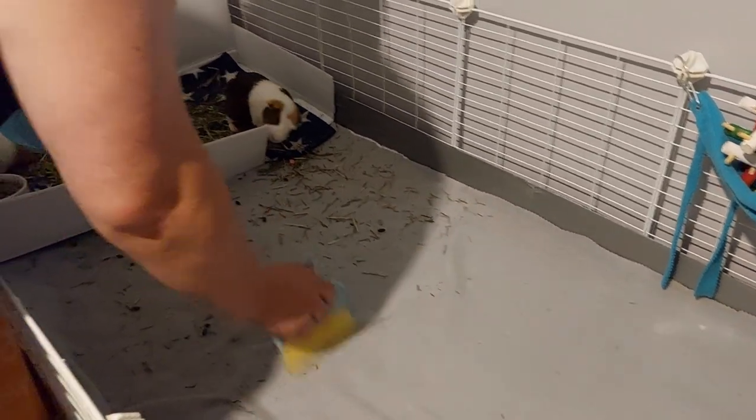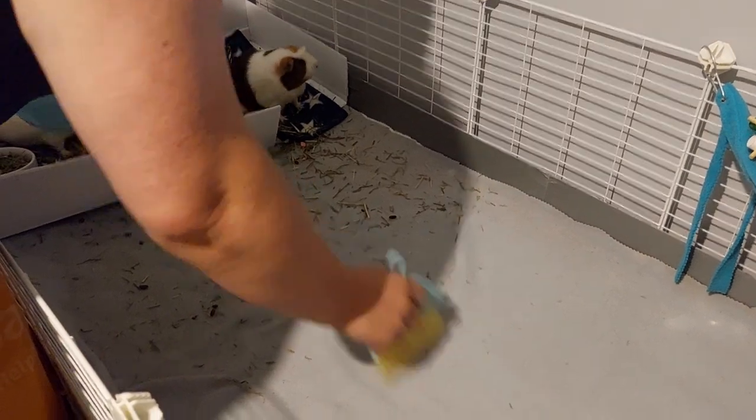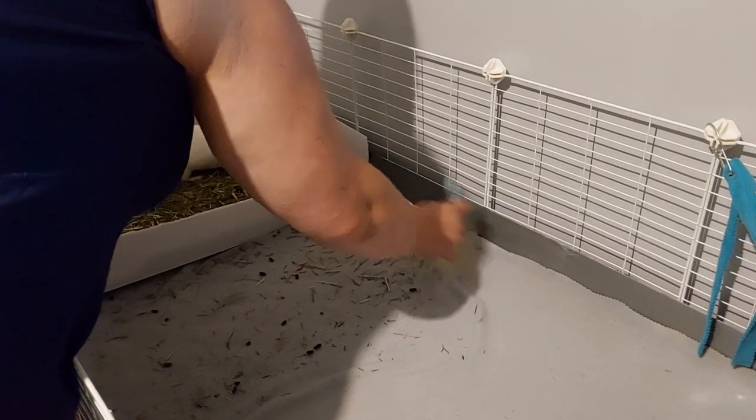Some people actually take their guinea pigs out to do this. Our guinea pigs don't mind too much. I'll do this area and the kitchen area after I put all their toys back.